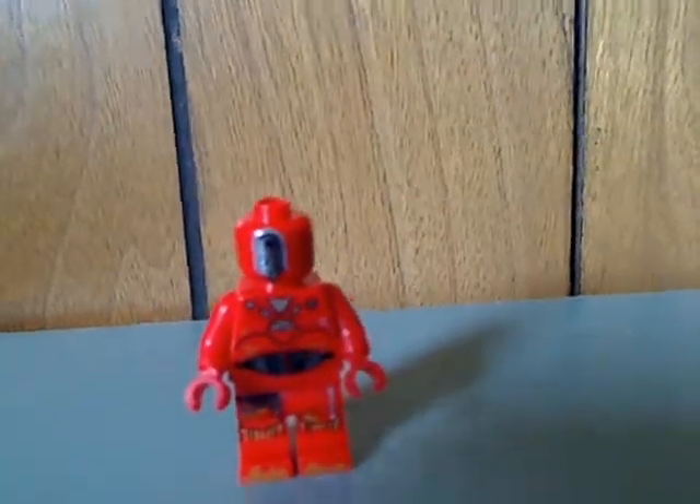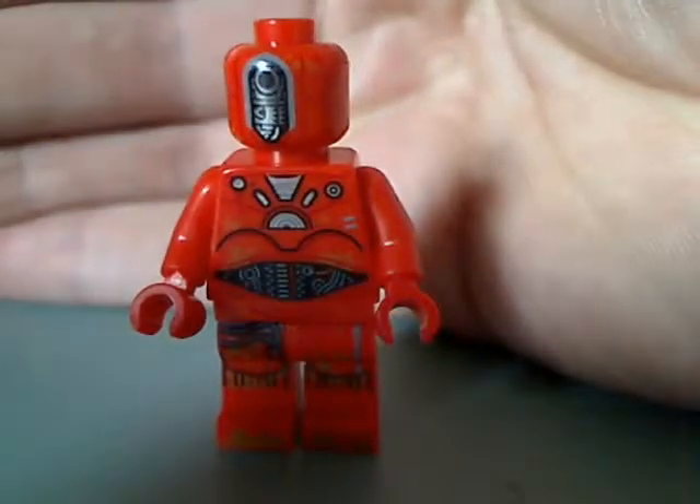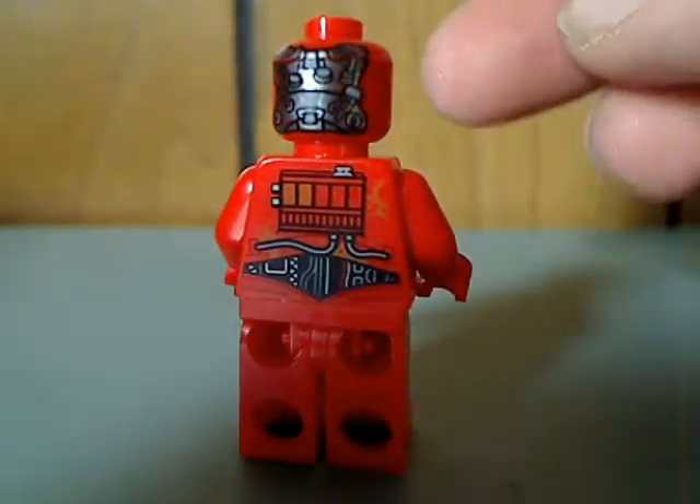Now onto the minifigures included. First up is a TESL Operations Droid, and the printing is quite good — similar to C-3PO's. As for the face print, which doesn't actually look like a face, maybe it's like a scope or something. We'll have to see in the film to know. From the back there's good back-head printing and good back torso printing.